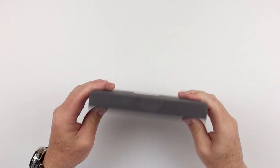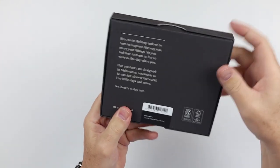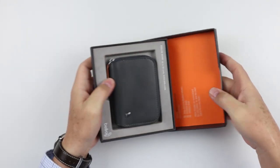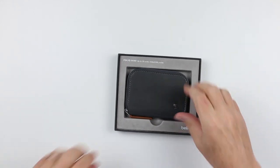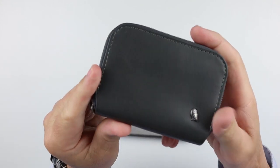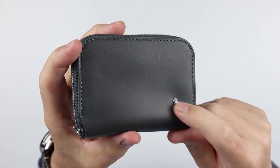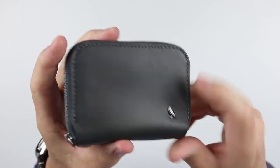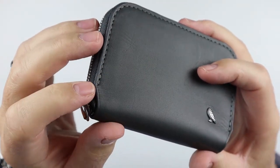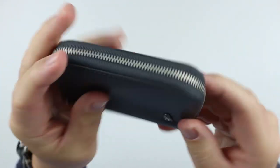It comes in the typical Bellroy box, showing you what it is and providing some good instructions. I've now gone to boxes for all the products. Here is the wallet — the Folio Mini — in the charcoal cobalt color. It has a nice raised Bellroy logo, the owl on the outside. Looking at the sewing before we get to the interior, it's actually really good. Looks solid.